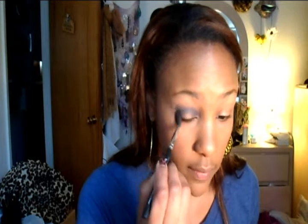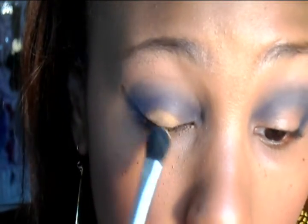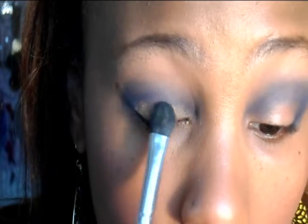We're going to take a clean blending brush and soften that a little. Next, we're going to take Nix's blonde pearl — a really pretty gold color — and a fluffy shader brush, and do our eyeliner.